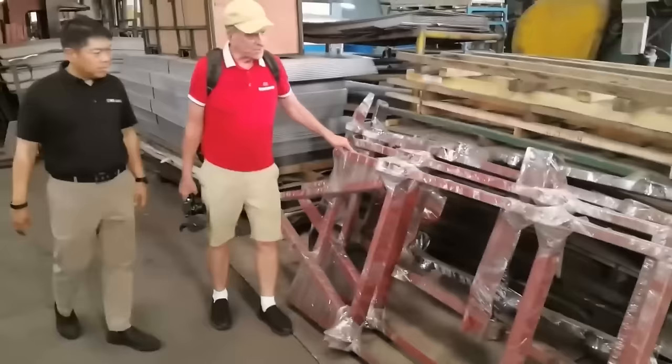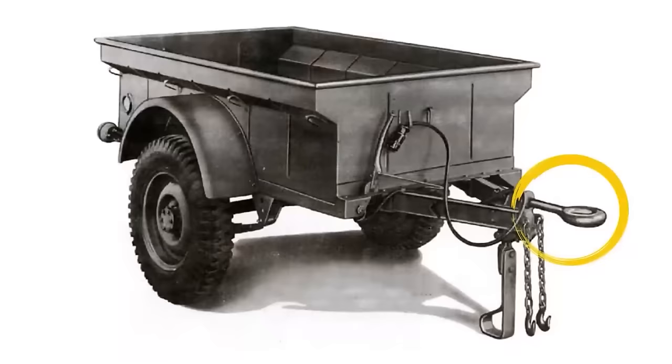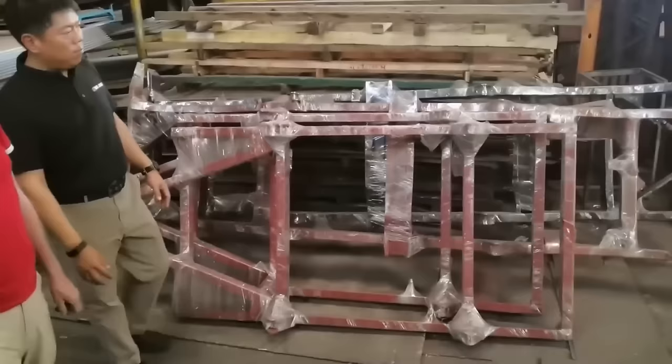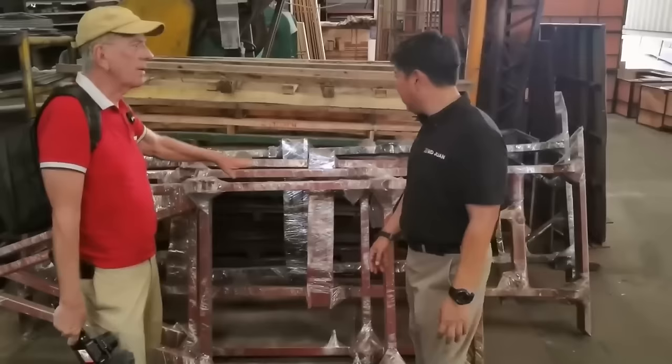These are trailer frames. This is what they call the Lunette Eye — the World War II trailer piece that attaches to the pintle hook. It's a cast part. It's only a two-ton trailer but this capacity is five tons. You connect to the pintle hook there, and then onto the pintle hook at the back of the tow vehicle. We make the MB trailer. There are different models — a one-ton M38, M1, M38. Even for the CJ — we make the trailer body as well.